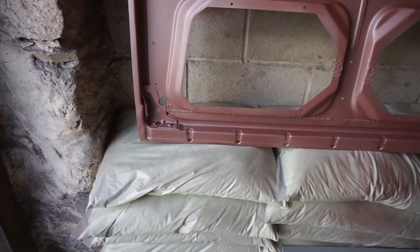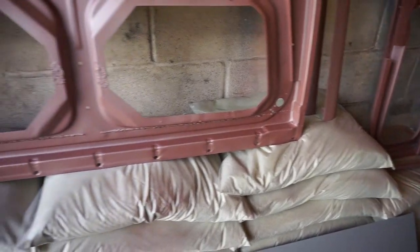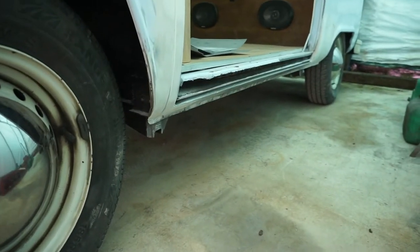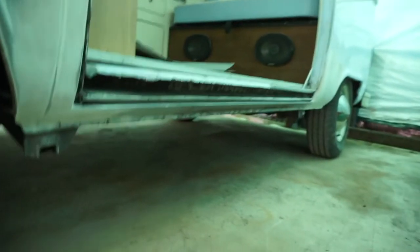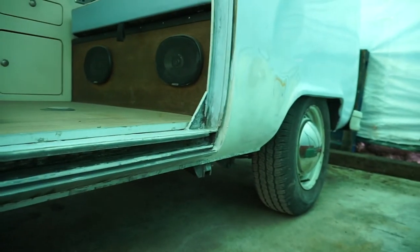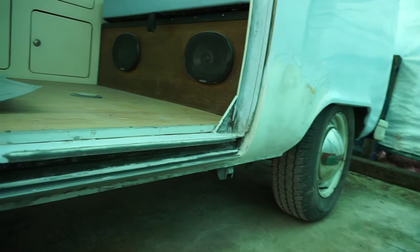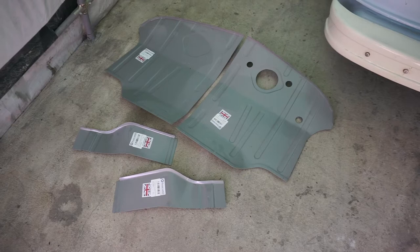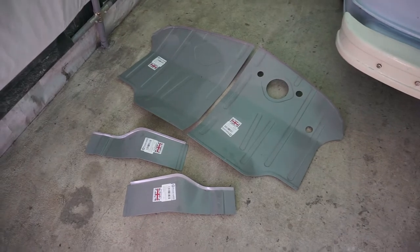I've also welded on a new bottom section because that was totally rusted away. This is the sill on the near side and the two new jacking points that I have welded on. They need a bit more prep work for paint but I'll be painting them at the end when I've done the doors and I'll paint them all at the same time. Now onto the front floor pan that I'm going to be repairing — these are the repair panels that I've got to weld in.